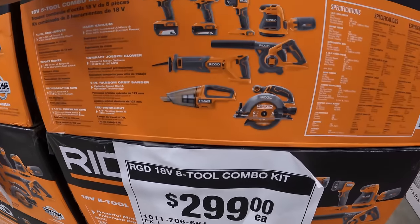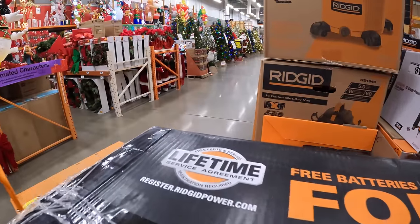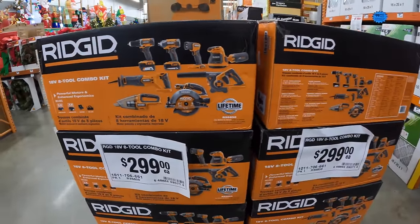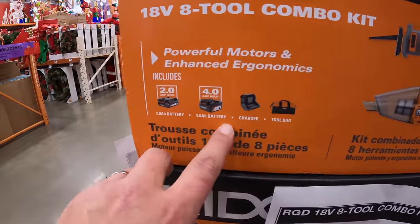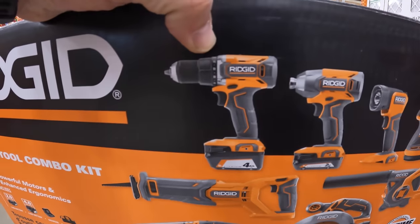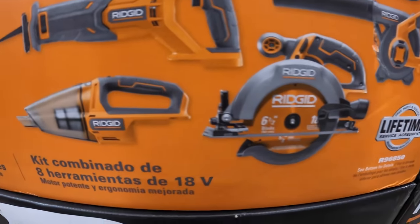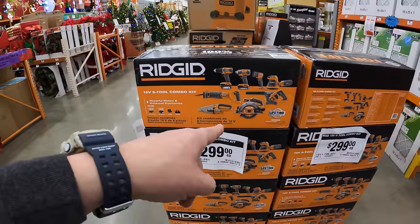$299 for an 8-tool combo kit with a very good variety of tools. It comes with a 2-amp-hour and 4-amp-hour battery, charger, and tool bag. The tools are: a half-inch drill/driver, quarter-inch impact driver, flashlight, random orbital sander, job-site blower, 6.5-inch circular saw, vacuum, and full-size reciprocating saw. That's not too shabby at all — I'm glad Rigid is having that sale.